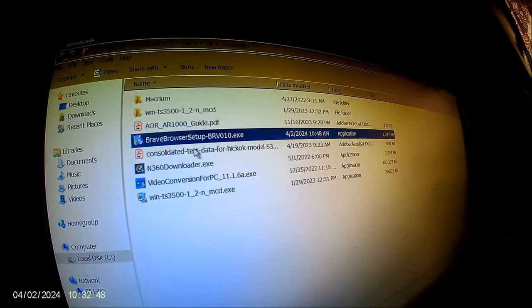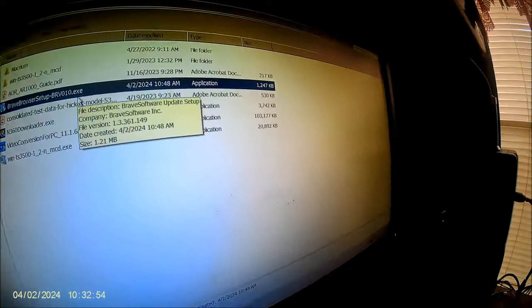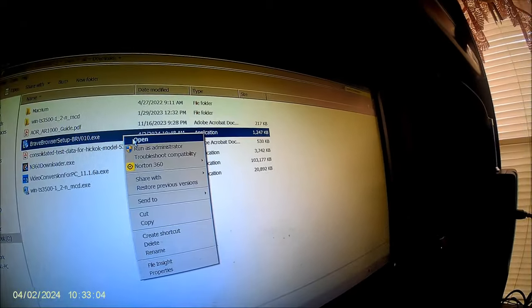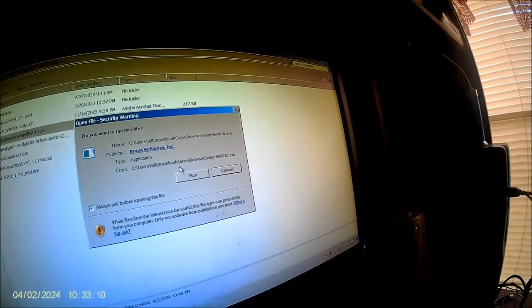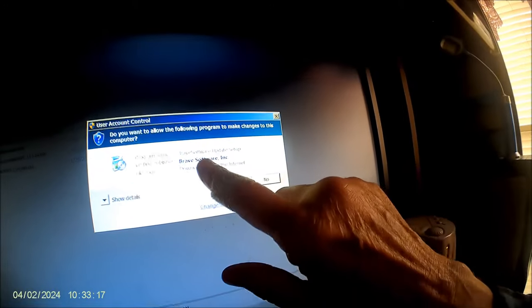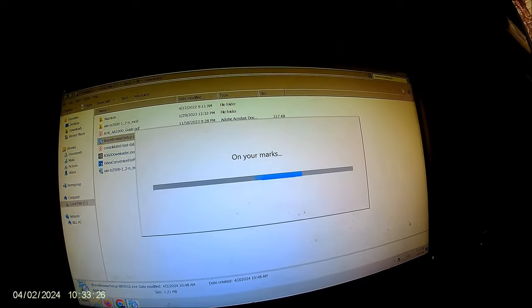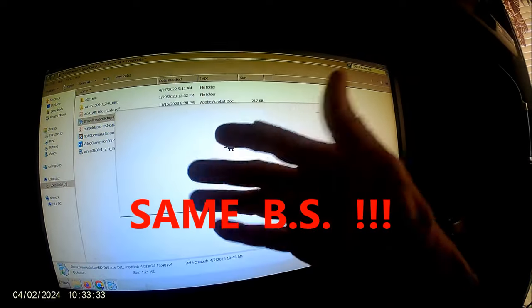There's the Brave browser — exit. It's the same thing that I deleted; I had three of these. Opening it up — this is all the same stuff I've been doing before. Brave Software. Now watch — see what I mean? I'm not asking for an update, I'm asking for the whole browser.